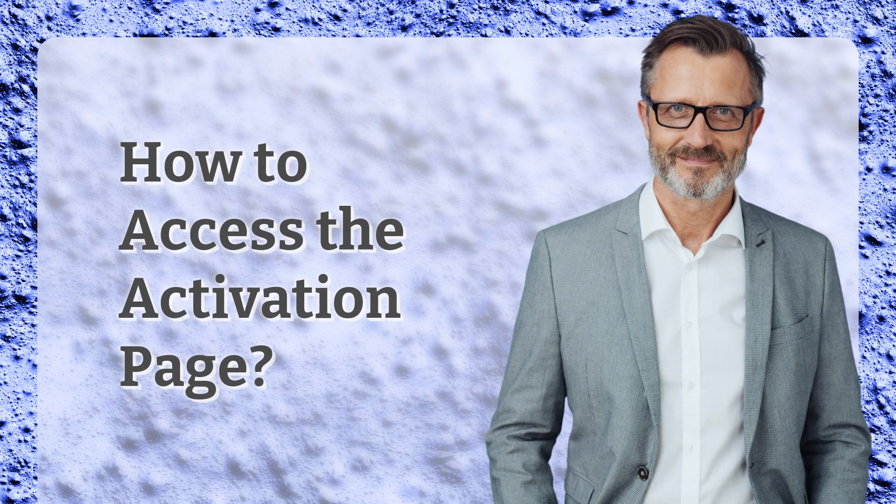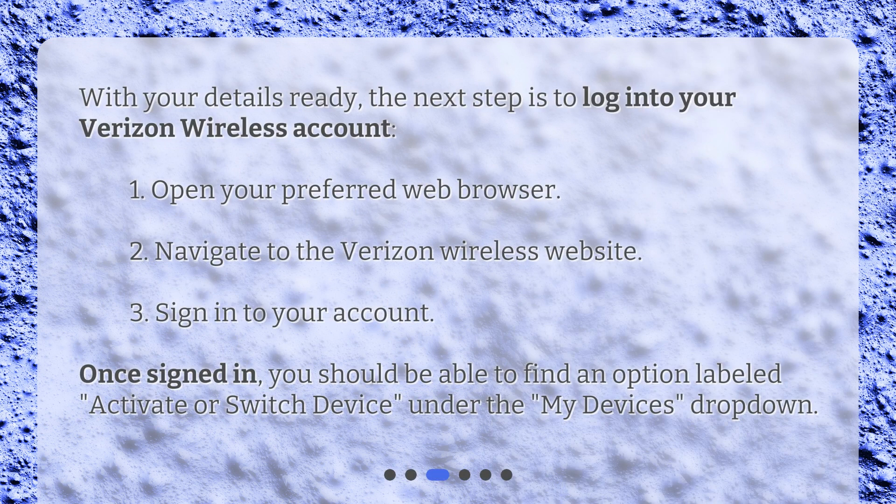How to access the activation page. With your details ready, the next step is to log into your Verizon Wireless Account. Open your preferred web browser, navigate to the Verizon Wireless website, and sign in to your account. Once signed in, you should be able to find an option labeled 'Activate or Switch Device' under the 'My Devices' drop-down.